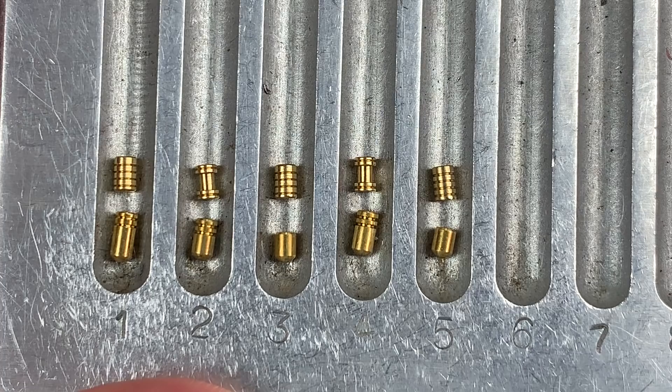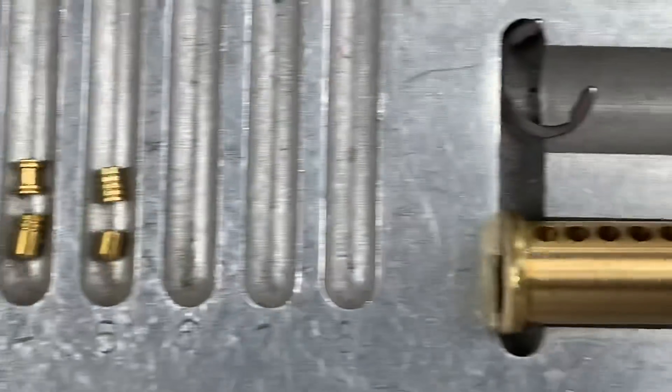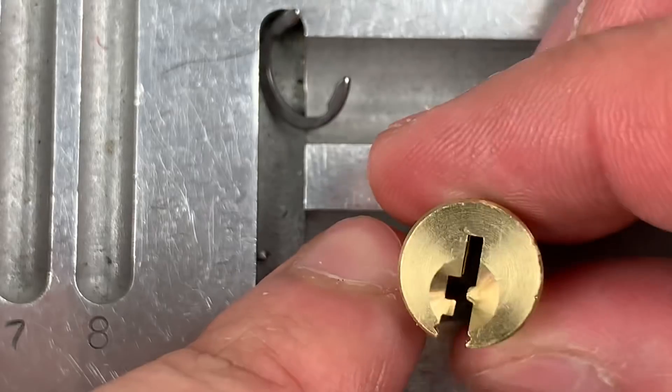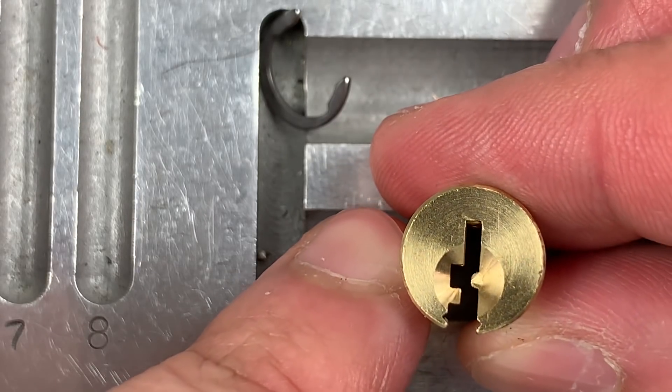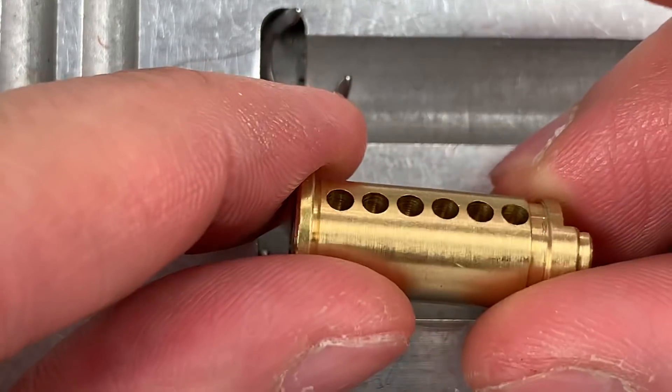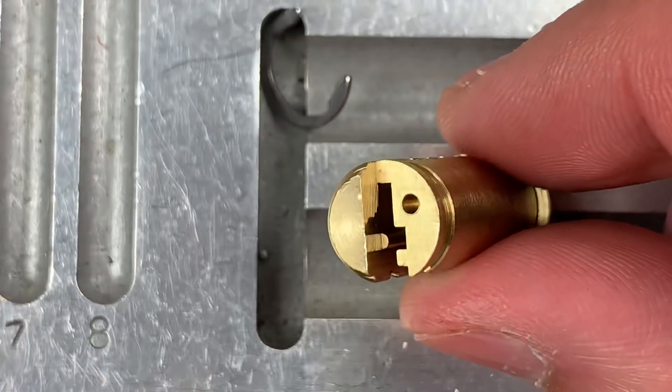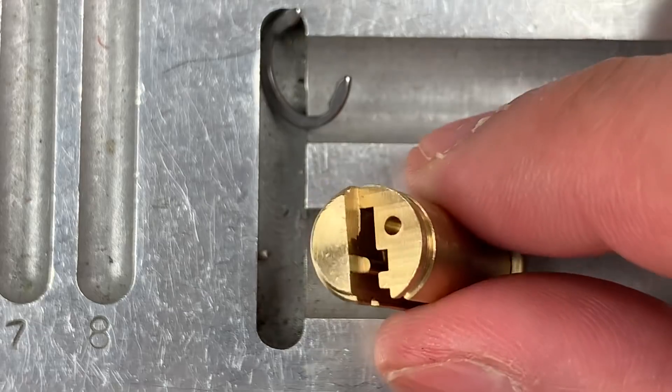While I would certainly like to see that sixth chamber being populated, all in all I don't have a lot to complain about with the pinning here. Moving over to the core, I don't see anything special about the keyway — that's a normal American Lock keyway. Nothing special in the chambers. This is a bypassable design, but they included the anti-bypass plate.